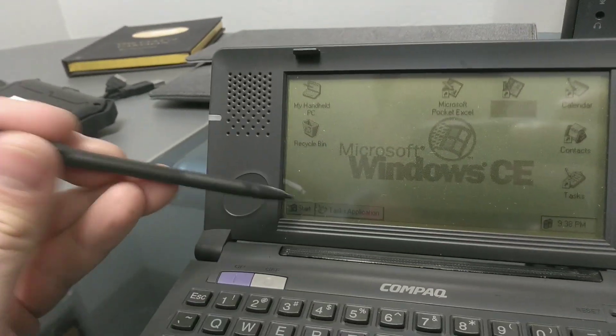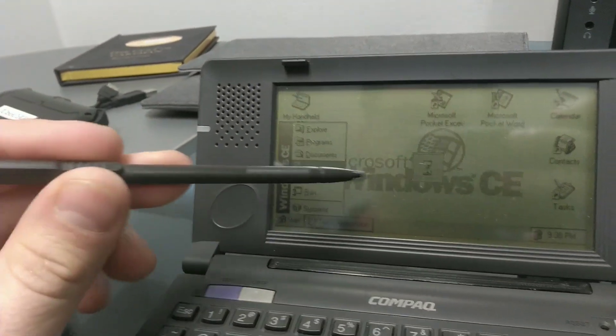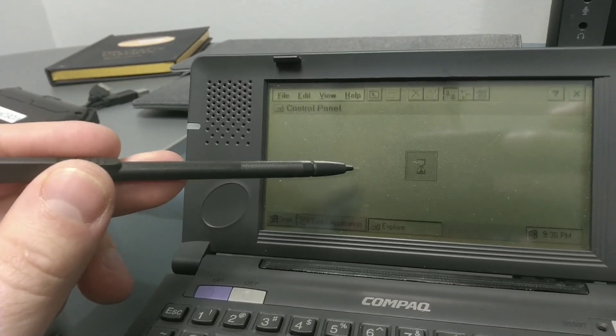Unfortunately, I can't see myself finding any sort of real-world usage out of this. Perhaps it could be used as a basic offline password manager or distraction-free writing device, but it's just a little bit too bulky to justify carrying everywhere, and the keyboard's terrible to type on.